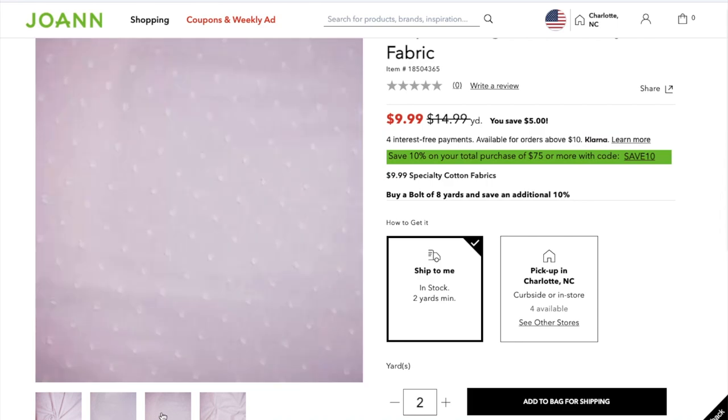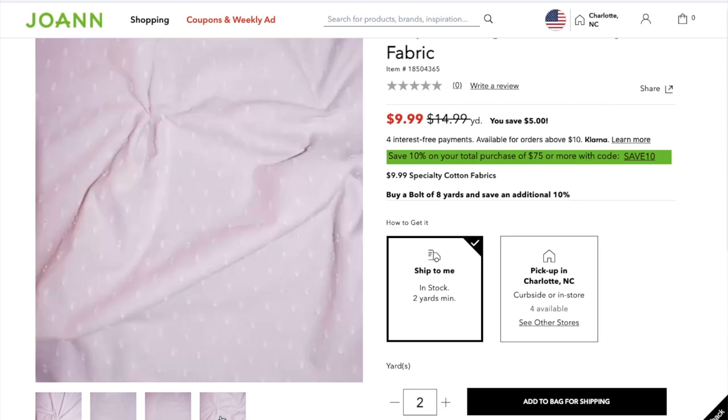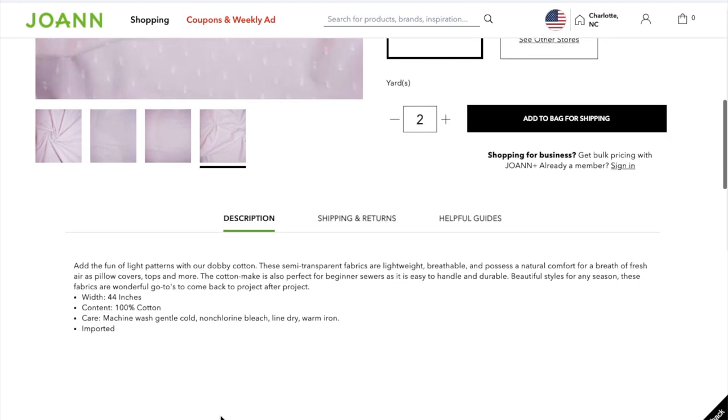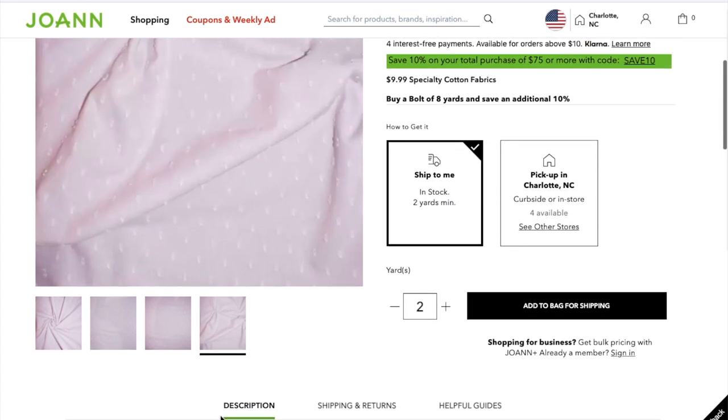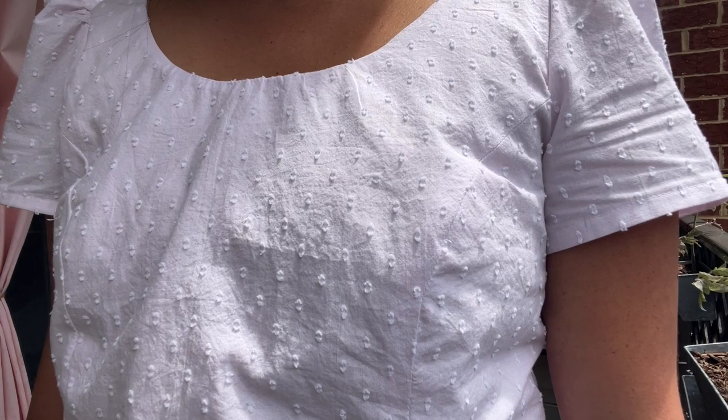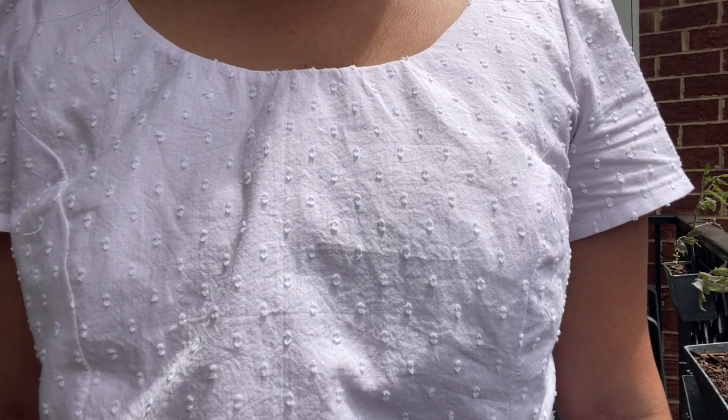If you are making an unlined straight hem version, or you're doing a hem band or something else, feel free to try a slightly weightier fabric like linen. My fabric is linked in the description box. Keep in mind, though, it's only 44 inches wide, so you have to buy a little bit extra for garments.